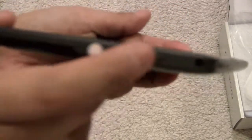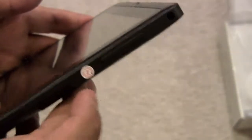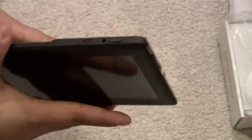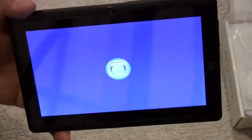You have volume rockers here, and your headphone jack is right here. It looks like there's a TF card slot right underneath here as well — so they do have a TF card slot for expansion, which is nice. Nothing really on the back or front other than your speaker, which is on the back of the unit. Overall it's compact and does have some expansion options.